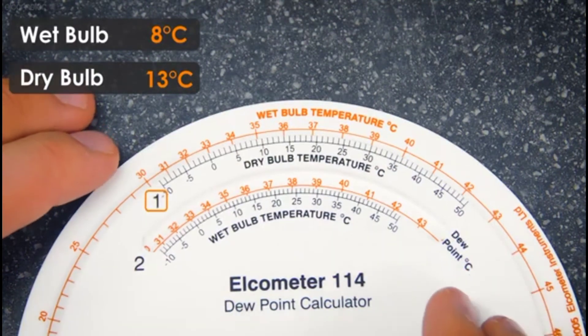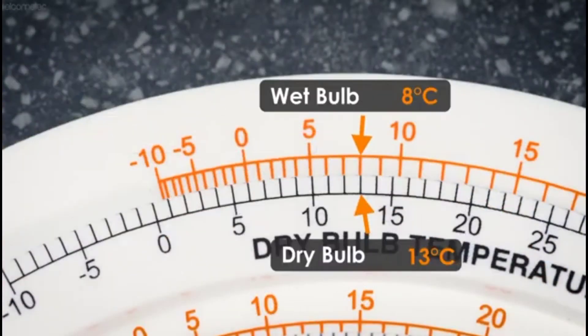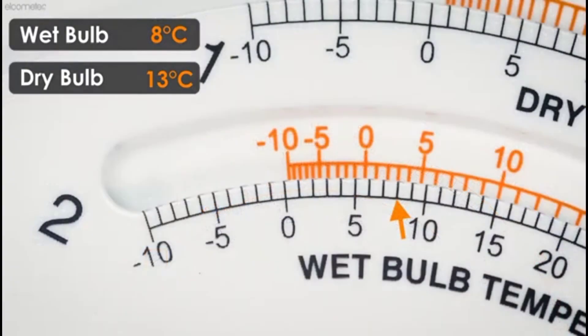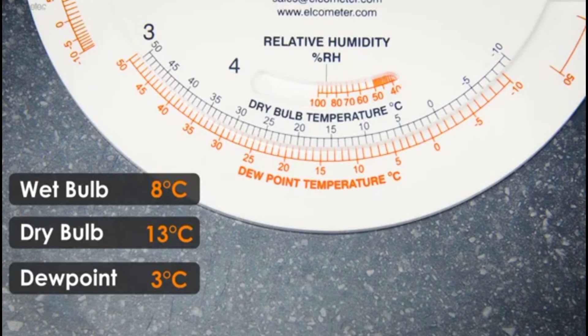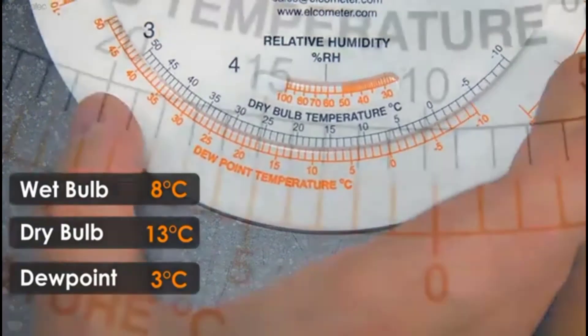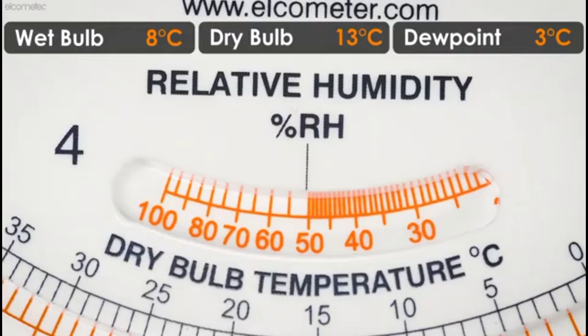For that purpose we have two temperatures: wet bulb and dry bulb. First of all, we will align these tools. We will align the temperature, and it has come to 33 degrees centigrade. Now, this 33 degrees centigrade we can align with this calculator. As you can see, 3 degrees centigrade difference comes to about 50 percent relative humidity.